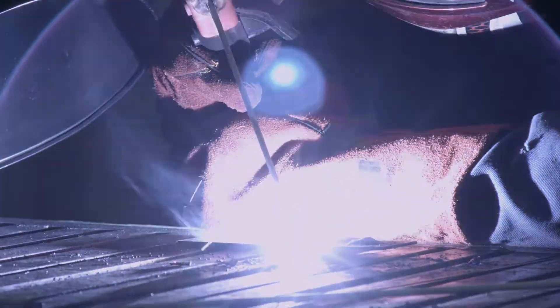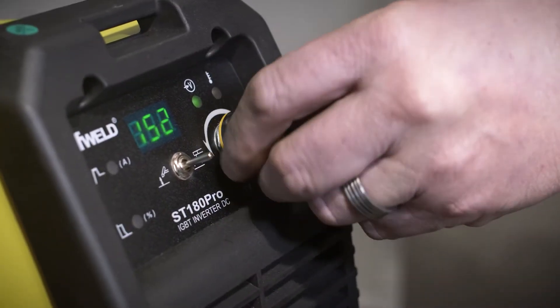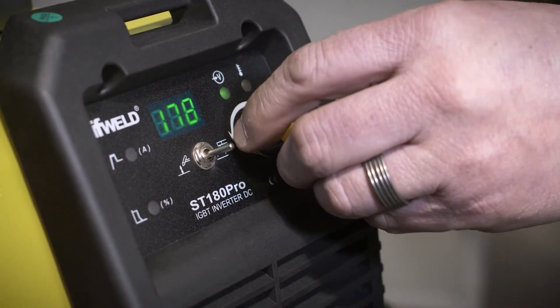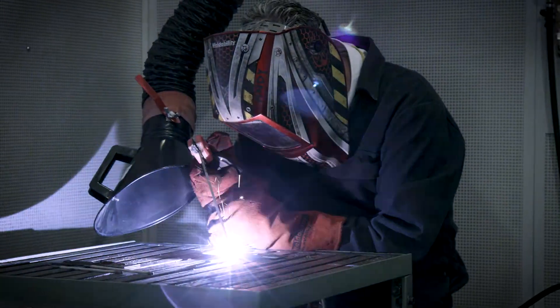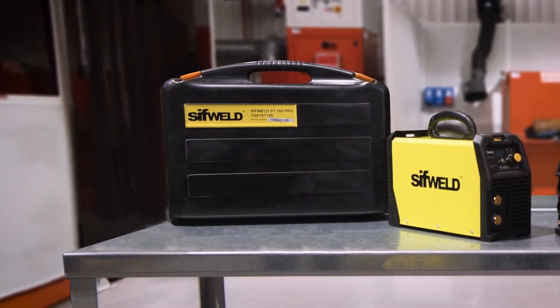For stick routing and steel erecting with cellulosic or low hydrogen electrodes, the high open circuit voltage of the ST180PRO makes it a pleasure to weld with. And its durable carry case keeps it ready for every challenge.